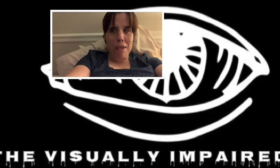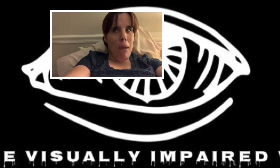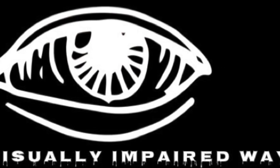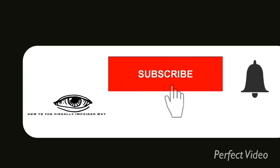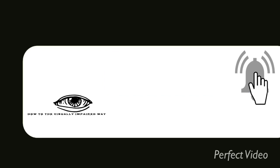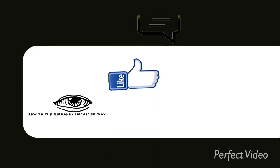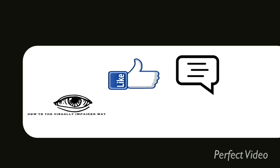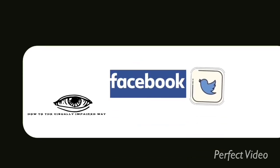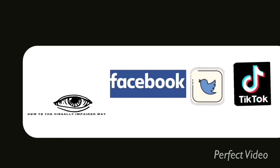Hey YouTubers, welcome to my channel. Come on, let's go on this journey together. Please subscribe by mashing that subscribe button, also hit that notification bell so you'll know when I have videos. Also follow me on Facebook, Twitter, and TikTok.